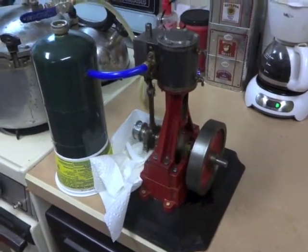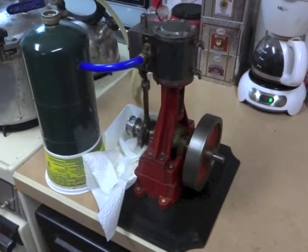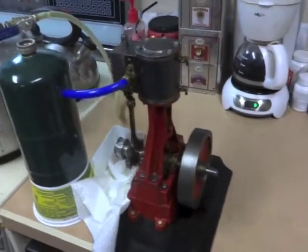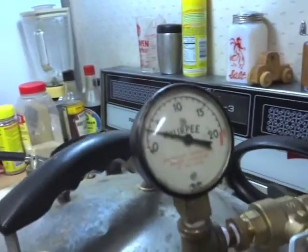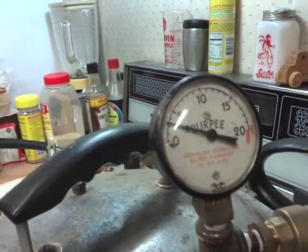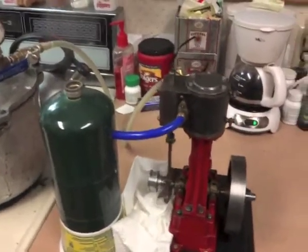This is a number four Stewart engine that I bought at Cabin Fever last weekend. As you can see it runs very smoothly, and we can get a picture of that on three pounds of pressure under steam.